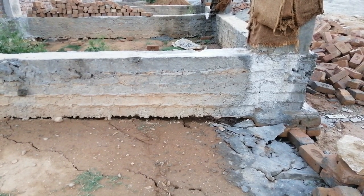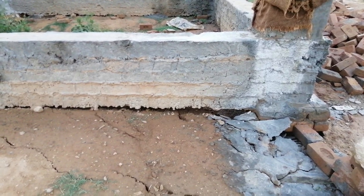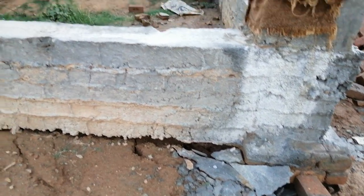Assalamu alaikum, welcome back to Seven Engineers YouTube channel. Today in this short video I will discuss a plinth beam designed for a commercial building, and a huge mistake related to soil settlement with this plinth beam.